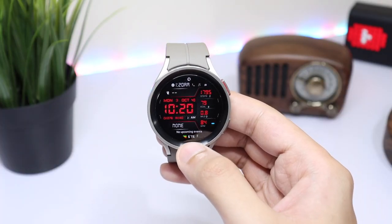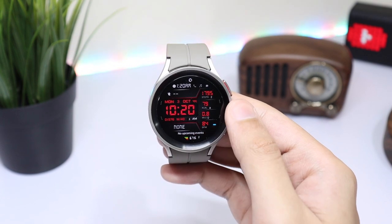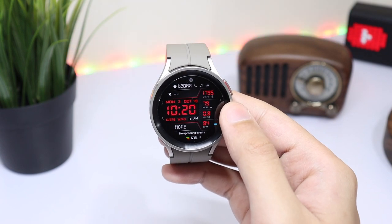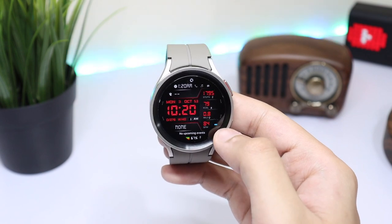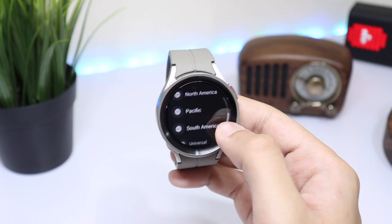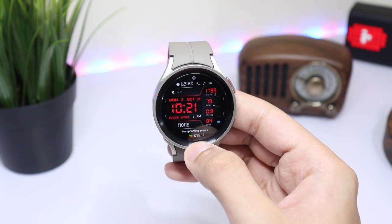Moving back to the watch face design, we have this dark background that helps to conserve battery life. All the information is presented in a very nice way. On the right side we have a step counter, calories burnt, and heart rate monitor. At the top we have dual time, and if you tap here you can choose any region you want across the globe.